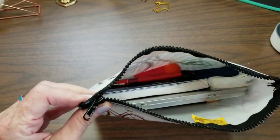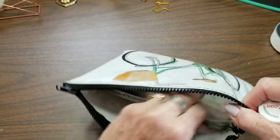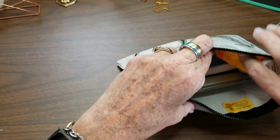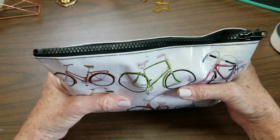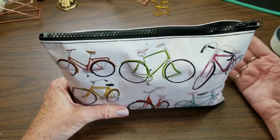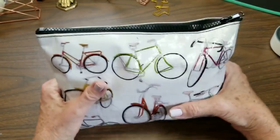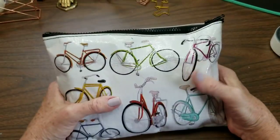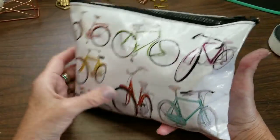Zip it shut, and I usually like to keep it on an end like this so that it stands upright, and you're all set to go. Now if you're worried about leaking, just put it in a Ziploc baggie, and if it dribbles a little bit you're not going to have a mess in your bag. But that's all you need and you're all set to go sketching for the day — nice and easy.